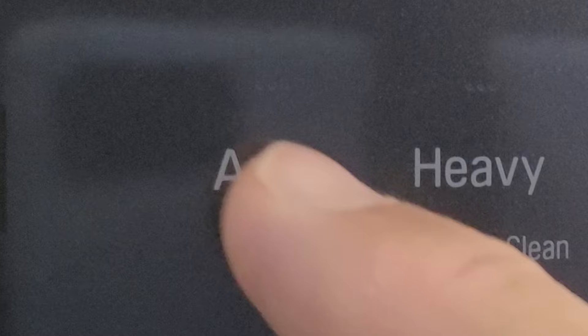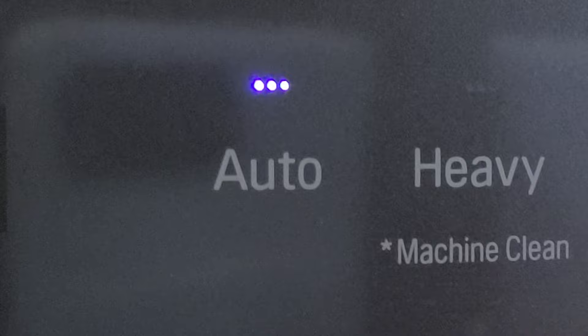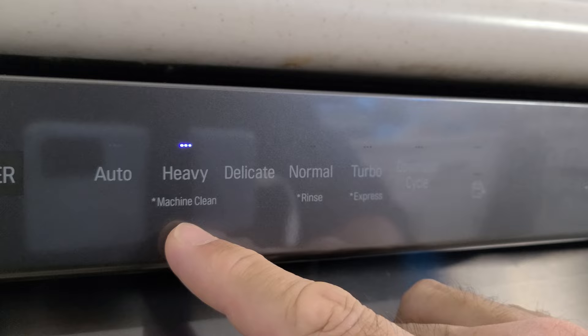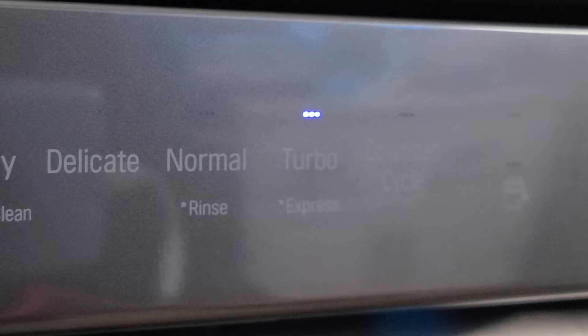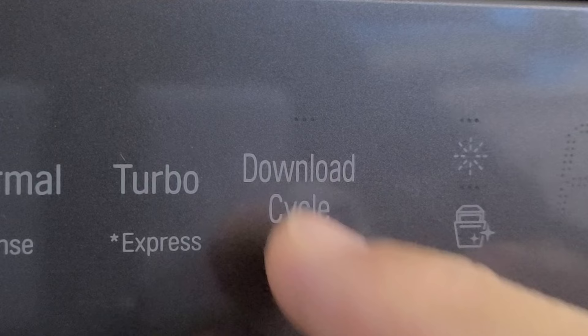Then we have our cycles. The auto button will automatically sense the size of the load, the amount of soil, and the toughness of that soil, and customize all settings accordingly. The heavy setting is for really dirty dishes. Hold it down for three seconds and you get a machine-cleaning cycle with no dishes. Delicate is for fragile stuff like stemware and china. Normal is a standard wash; hold it for three seconds for a quick rinse. Turbo wash is a short but high-powered cycle, express is even faster, and a download cycle is one sent from your smartphone.